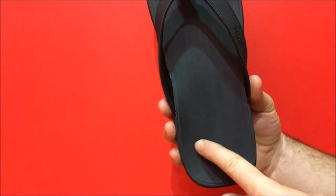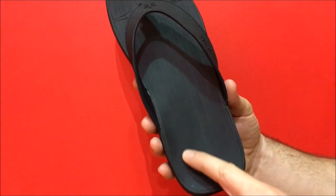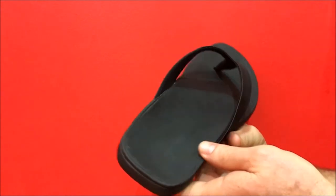It also features a deep heel cup which helps to keep the foot's natural fatty pad beneath the heel, and it supports the calcaneal inclination angle, as do our insoles.